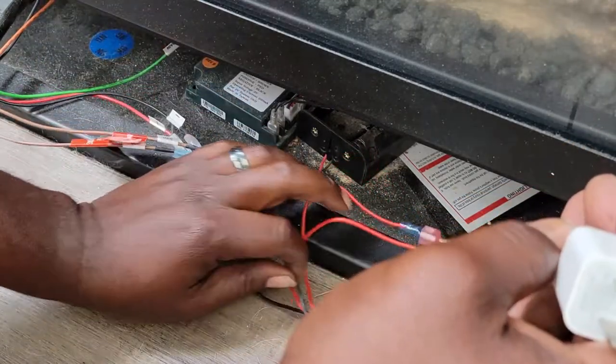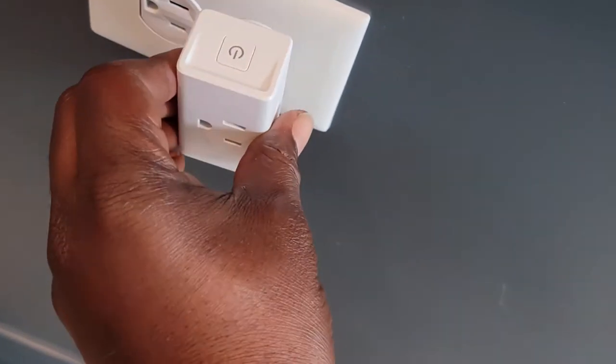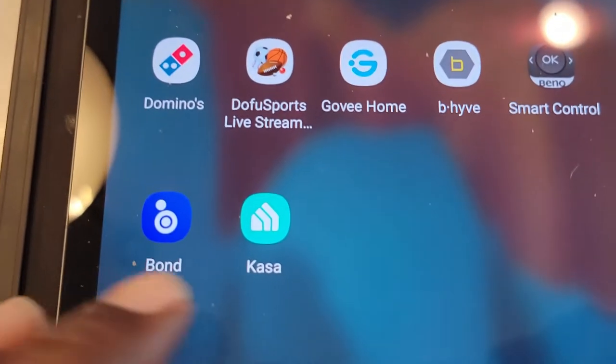Just tuck everything under. Now we're going to get our smart plug set up — very easy, self-explanatory. If you use Kasa or whatever kind of smart plug you use, I'm sure you know how to set it up, so I'm gonna speed this up just a bit.